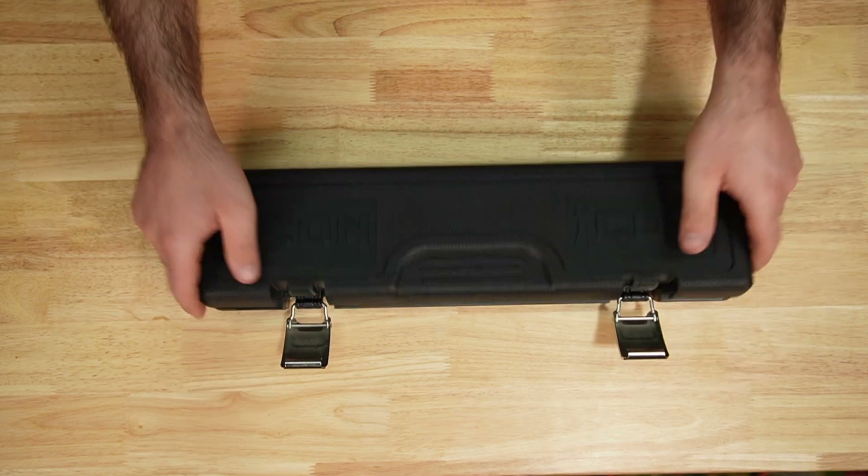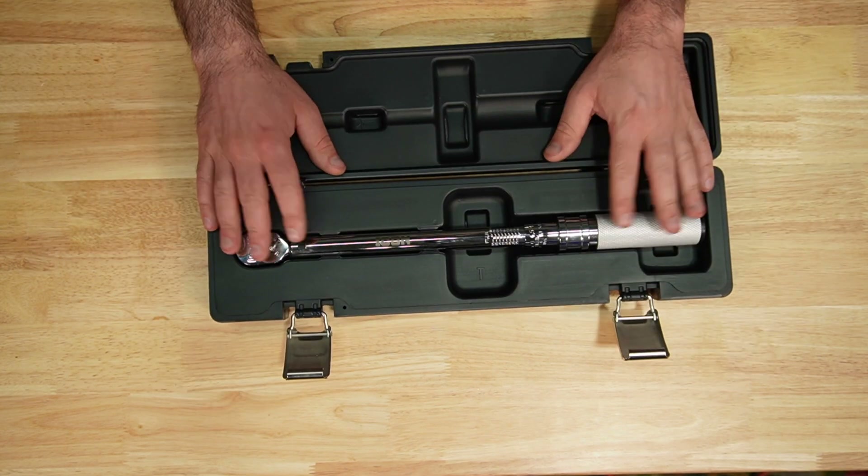Icon: blow mold case, metal latches, made in Taiwan, 20 to 100 foot pounds.